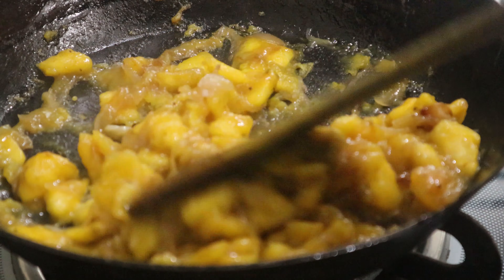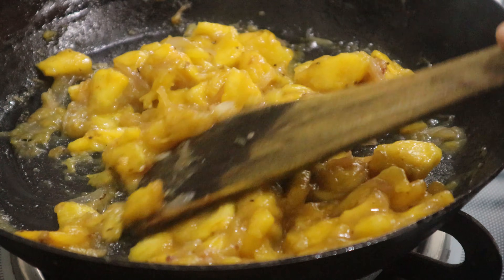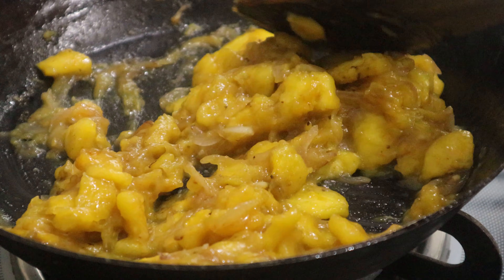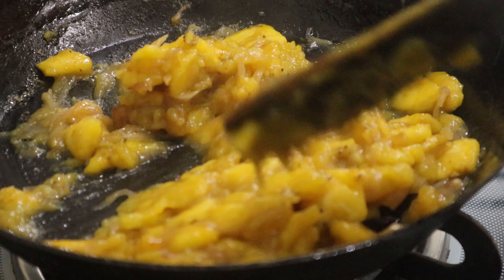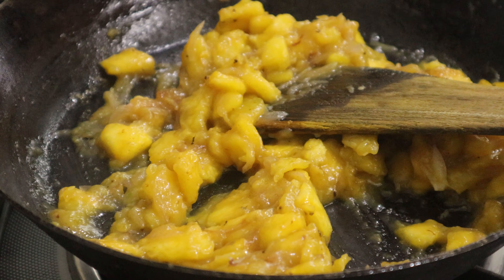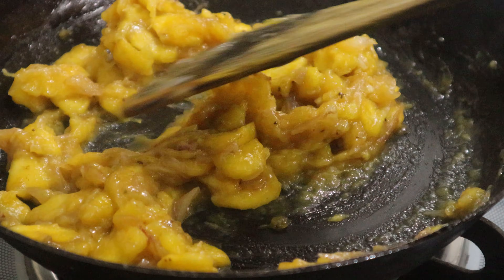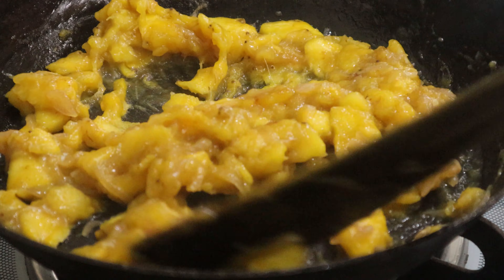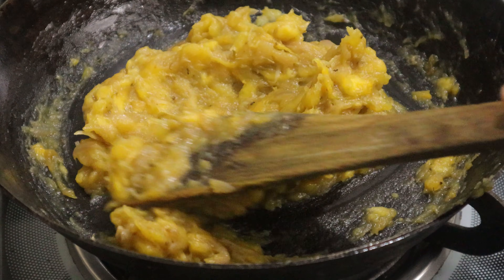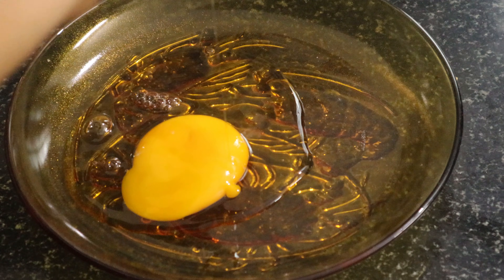If you want to add the spoon, you can add the spoon. When the sandwich is loose, we will put it in a filling. We will put it in the filling and put it in the sandwich. We will put it in a bowl.